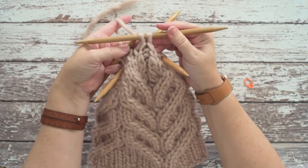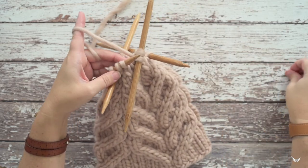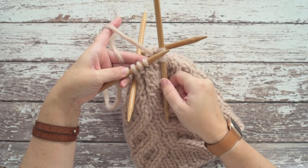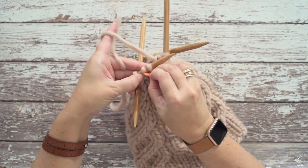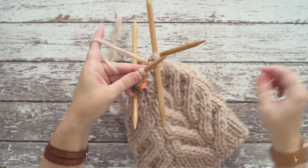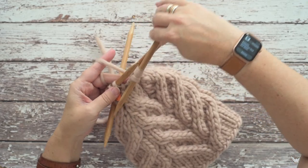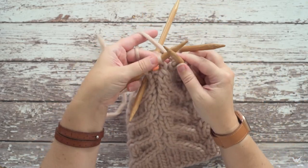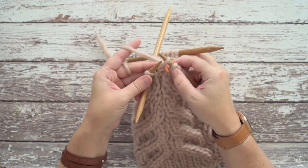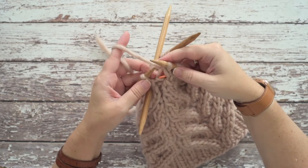Remove the stitch marker — that is our centered single decrease. I'm going to show that one more time. We're working over the next three stitches on the next DPN, and I'll mark that center stitch again just to show you where to work into when you approach it. Again, work a traditional slip slip knit: slip knitwise twice, insert your left hand needle purlwise, and knit those through the back loop.